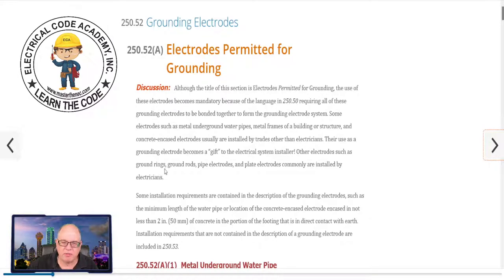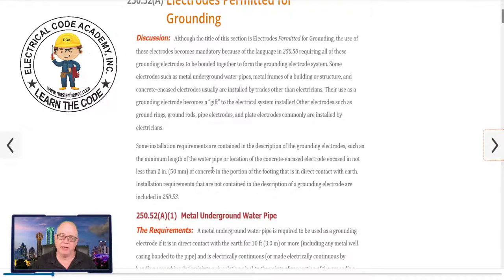Other electrodes — such as ground rings, ground rods, pipes, and plate electrodes — are commonly installed by the electrician, 100%. Used to be called man-made, but now we just say they're other than the big three inherent to construction — these are ones we have to install. As an electrician, I've got to go out and buy them and put them in. The most common by far is ground rods. Nobody wants to dig the trenches or lay a ground ring — at least in residential. In some big buildings like labs and hospitals, sometimes they will have rings with a more intricate grounding system. But for residential, we're not going through that. And if we're lucky, we have a UFR we can utilize.